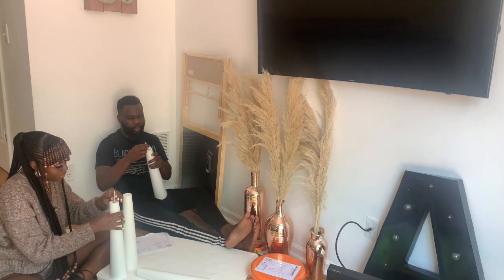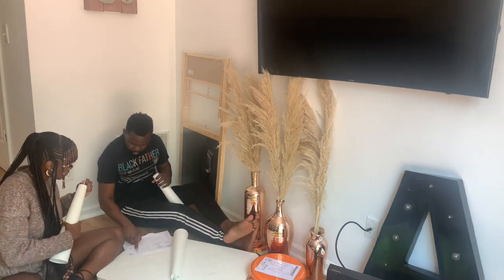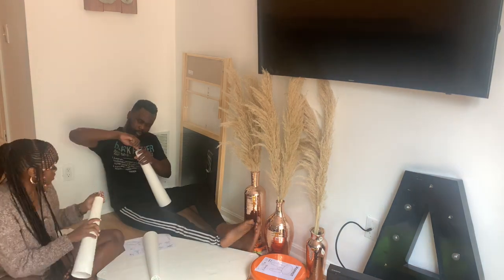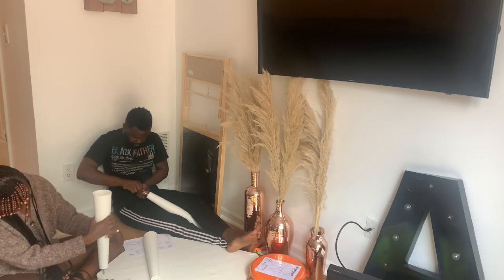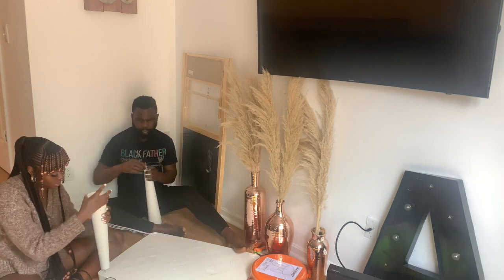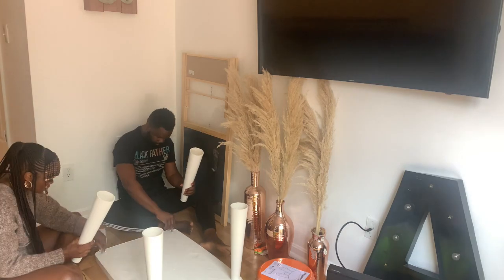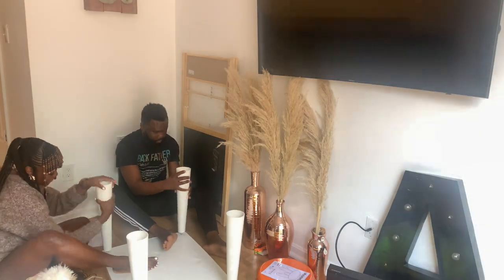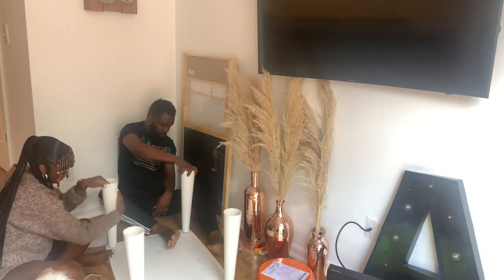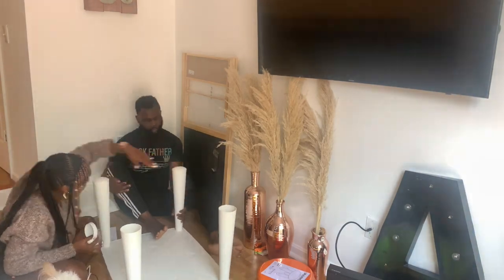First we started with the table. IKEA has a collection called the MAMMUT collection — it's spelled M-A-M-M-U-T. This table comes in three colors: white, red, and blue. I wanted the white because it looks better in my house and you can do more with it in terms of decoration. What really caught my eye was the shape of the legs — they start kind of skinny and get wider. It's really cute, and the table is $34.99, which I don't think is bad at all. This furniture is actually outdoor furniture, but it's going inside my house.